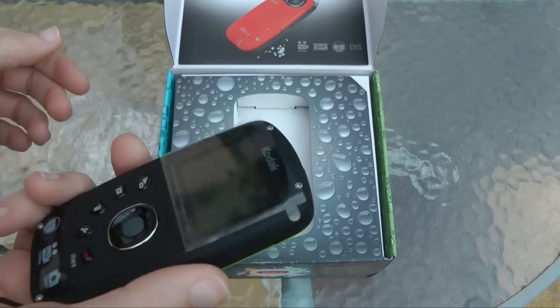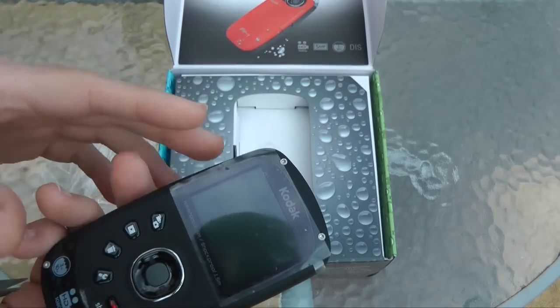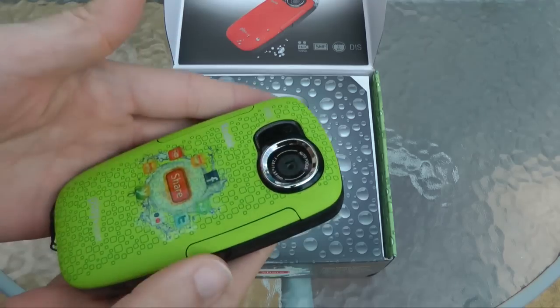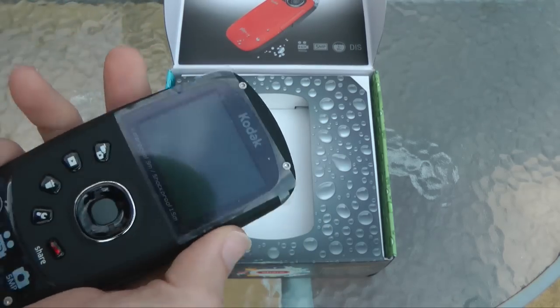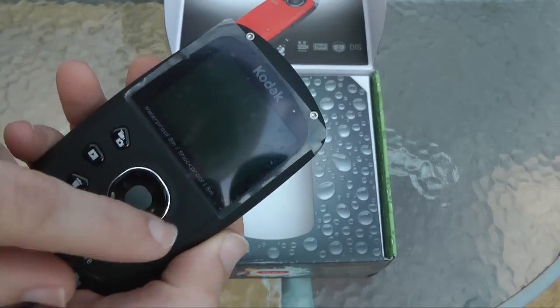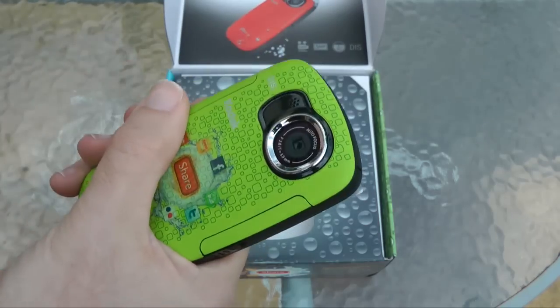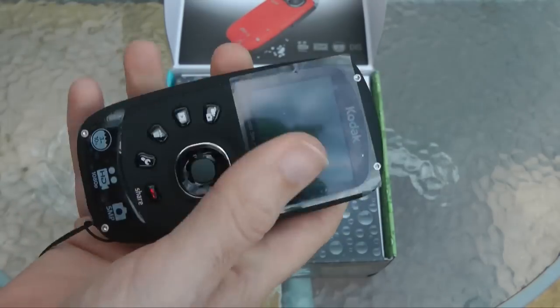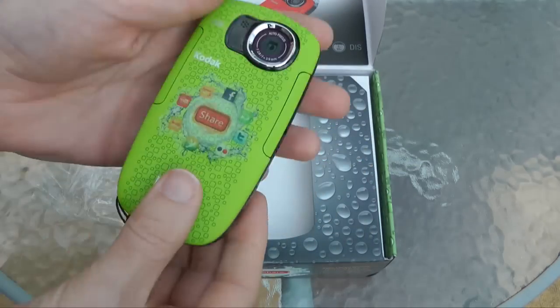I like the way that flips open — that's really cool. Now this is meant to be waterproof up to three metres, and also shockproof to one and a half metres. So shockproof and waterproof — something for somebody who's really going to use this, chuck it in their bag, maybe do some sports capture and things like that. So that's the camera itself.